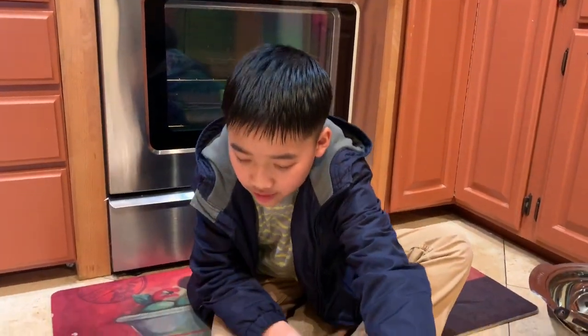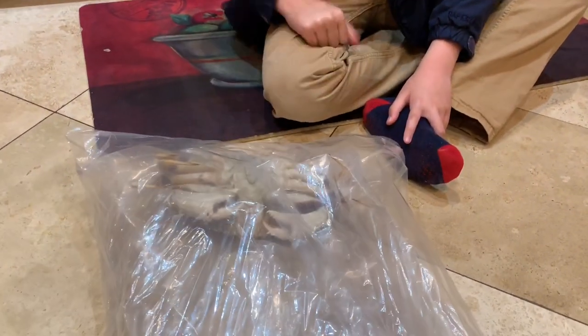Hi guys, welcome to Awesome 3 E's. My name is Ethan and what are we doing in the kitchen? Well, I have something. We're going to do some business with the male Dungeness crab. We're doing this video because if, like most of you that like seafood, and one of them is crab, I want to help you pick the crab.